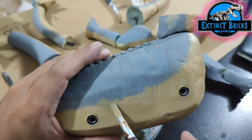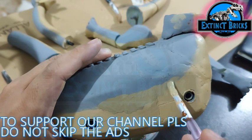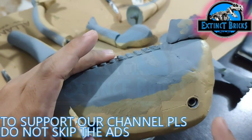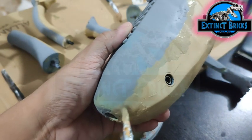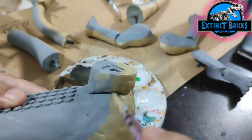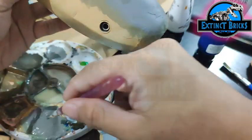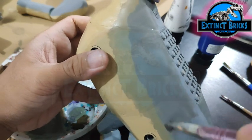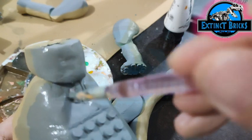Once that dried, we mixed in some more black, a little bit of brown, and some purples, and transitioned that color along the edges of the yellow underbelly on the Brachiosaurus body. We're also painting the leg sections with a mixture of grey, brown, and a little bit of yellow.